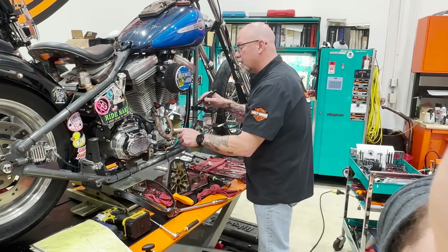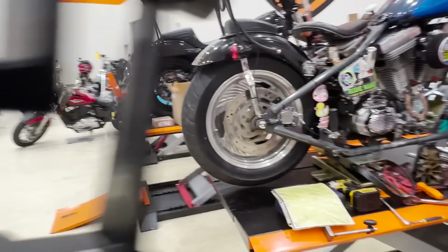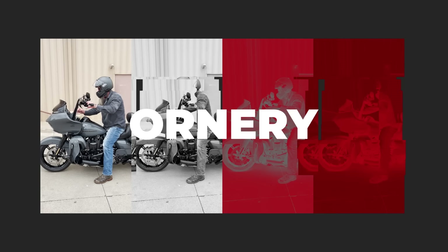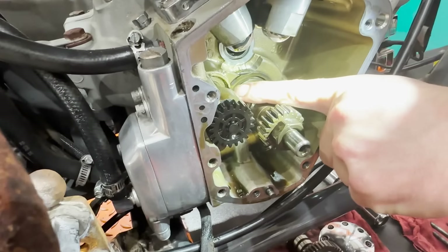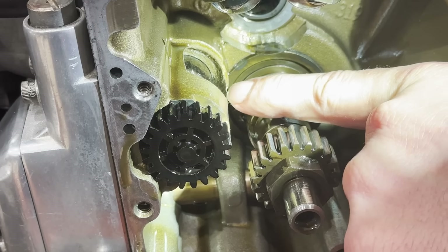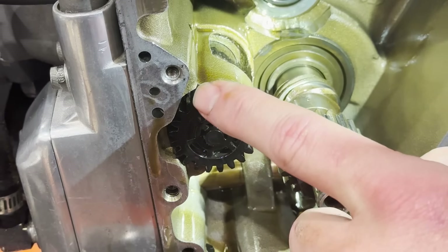Larry's showing me something here. Can you see that lip right there? Yes, we see. So you see these marks right here and the corresponding marks on the breather.